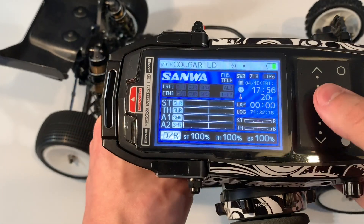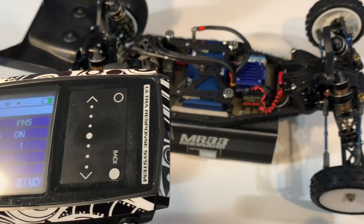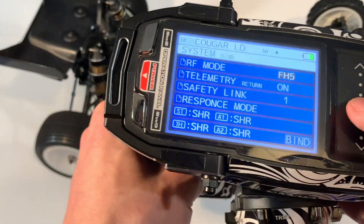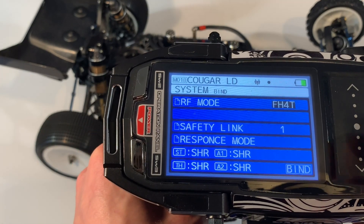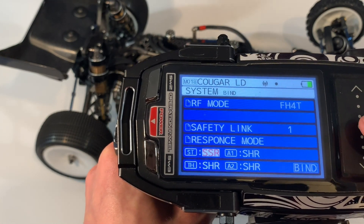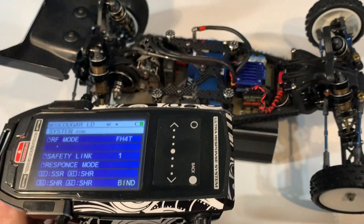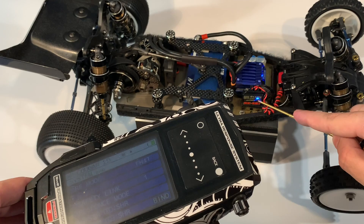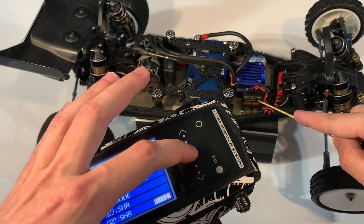After the name is ready, go to the System Menu and then to the Bind section. I'm using the RX481 receiver, so this will be FH40 — note that the brand new Sanwa receivers work with FH5. Then change steering to SS Air, which is the mode the Power HD S15 uses. Now get the 1.5mm driver, press the bind button on the receiver, turn on the car — you can see it's flashing. Then press Bind on the radio, and press Bind again.